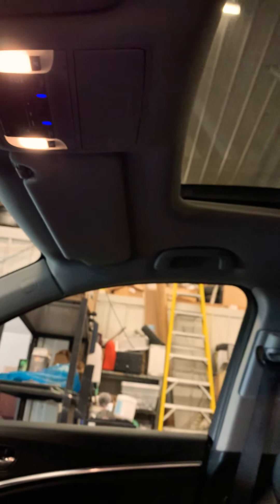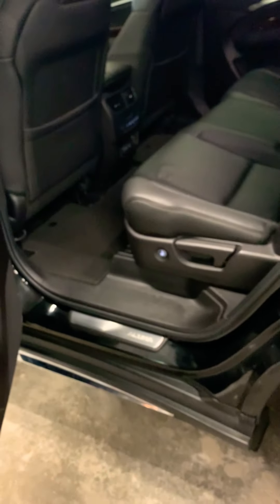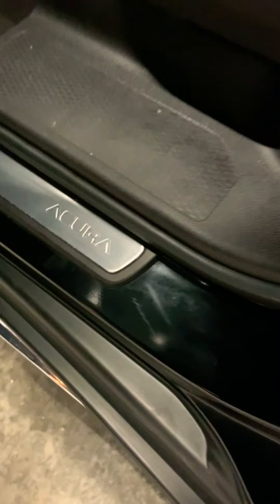Checking the headliner — no staining or issues there. Moving to the rear, looking at the rear sill plates and back seat, you can often tell right away how much use the back seat has seen. This one shows very minimal wear — it appears the back seat was barely used. The rear climate control is there as well, which is important for a seven-passenger vehicle for those in the third row.